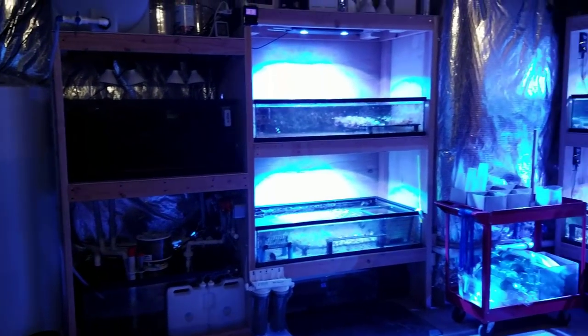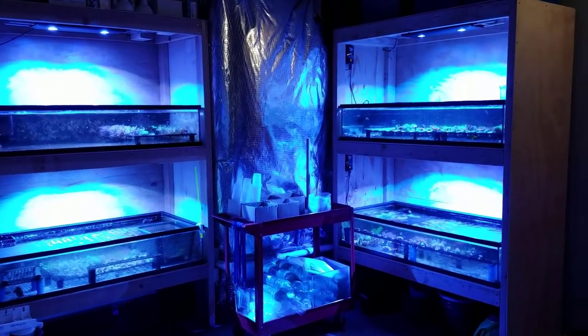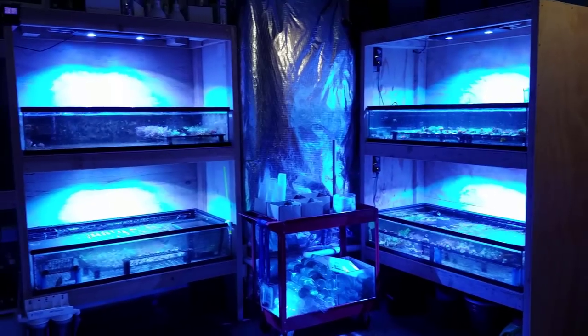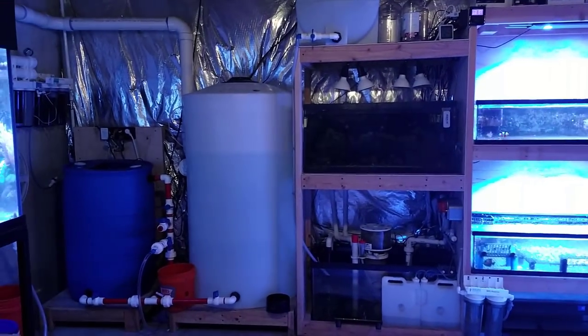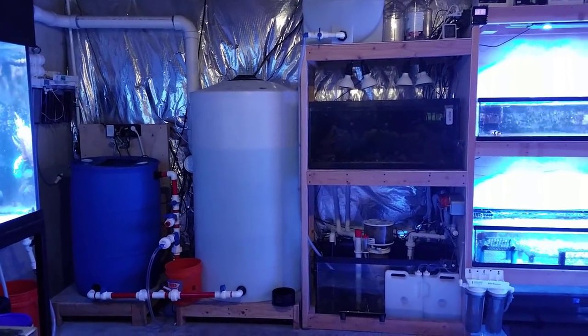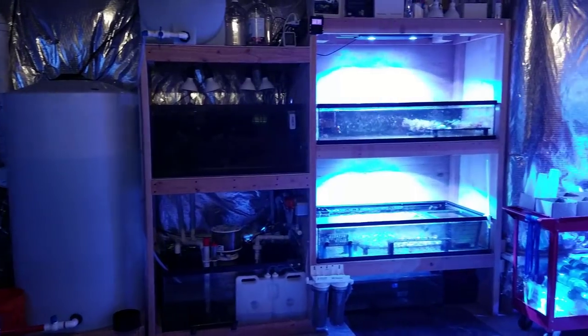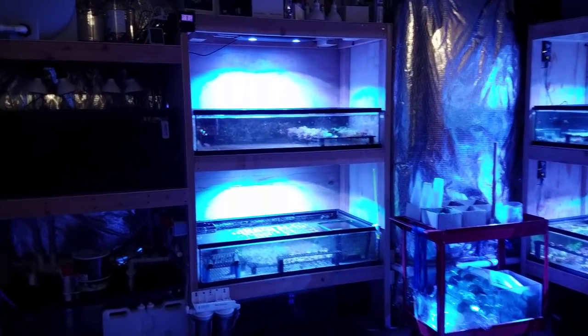I ship coral out of all four of these tanks on a daily basis. I always kept saltwater in that 55 gallon in the corner, but it was kind of a pain to always keep it in there — it evaporated and then the salinity changed. It was just not worth the trouble, so I decided to go ahead and get that barrel.